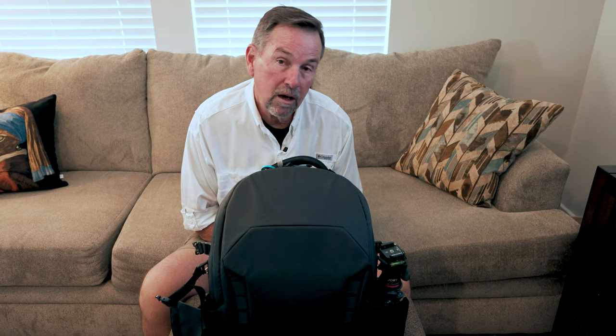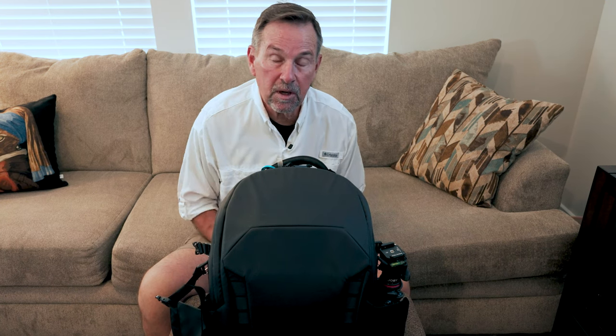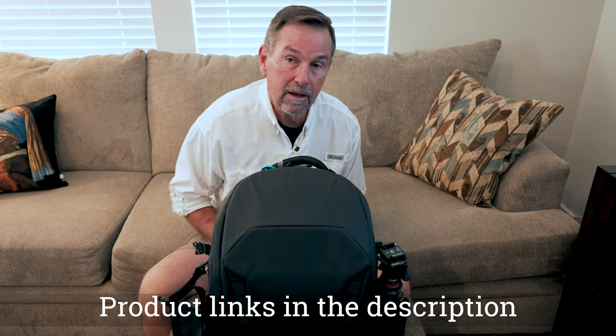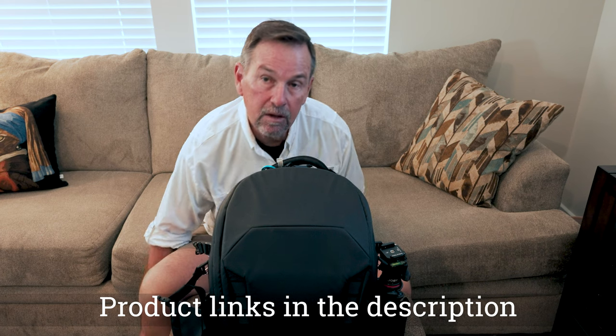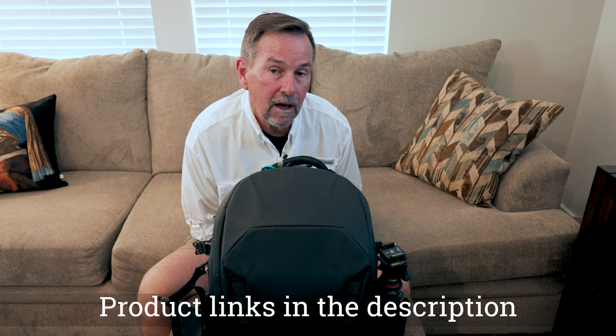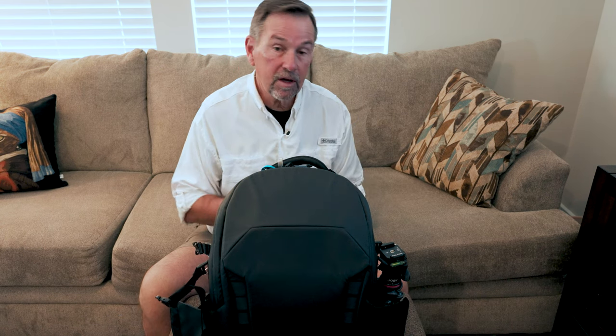The lens I'm shooting with currently is a Sony 20mm f/1.8. I've found that other lenses just are not wide enough, especially handheld, to get a good wide angle — especially for vlogging. Those are the two things I've got on my tripod. My tripod is a Ulanzi carbon fiber tripod, which is highly flexible and really suits a lot of different purposes.